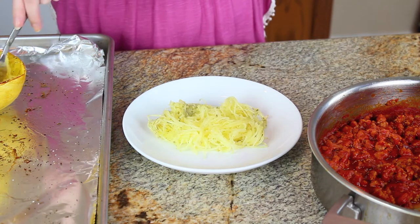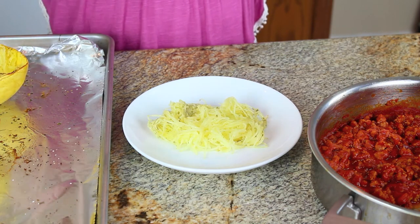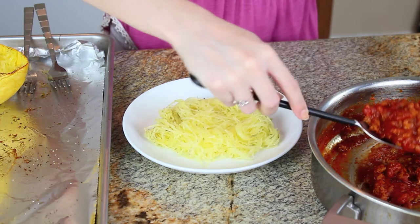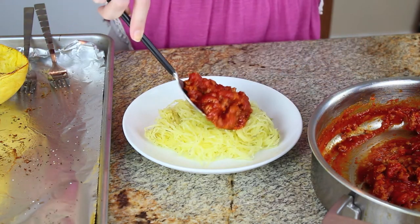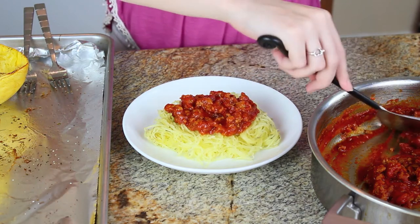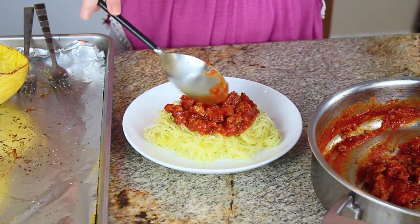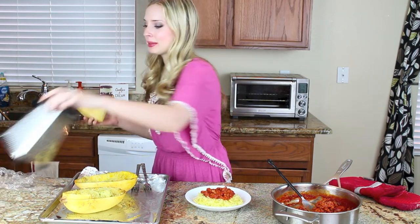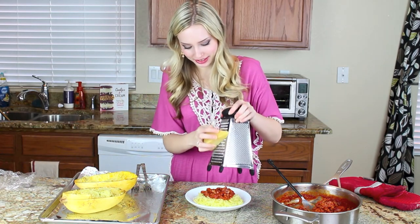I'm just plating up my squash here and as you can see it looks just like spaghetti even on my plate. I'm going to top it with a generous spoonful of my meat sauce. Look how beautiful that looks — doesn't that look delicious? I have one last thing to add before we can give it a taste: I'm going to grate some Parmesan cheese on top.